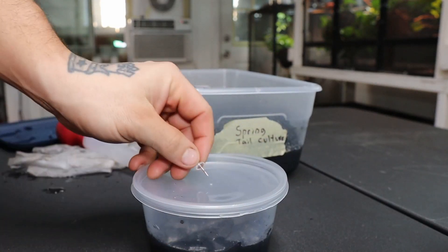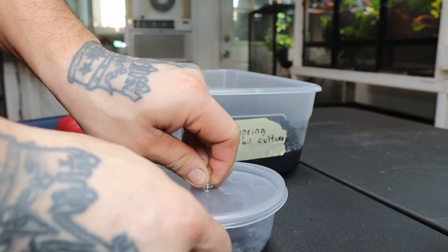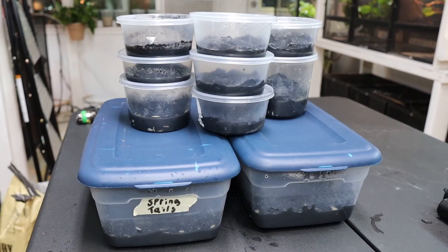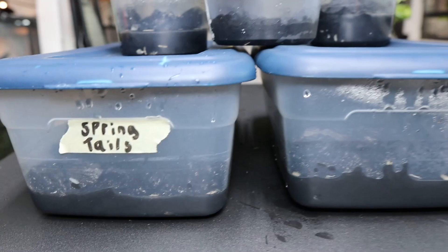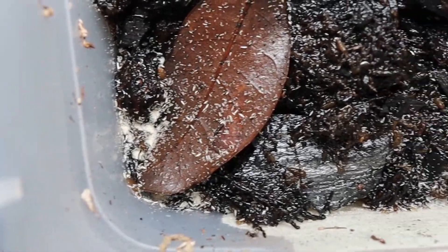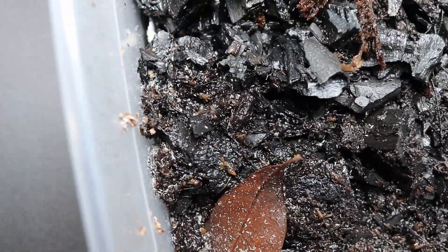Then put the lid on. You want to poke a hole in the lid so you can get some airflow for the springtails. And now you're done. All you need to do to keep maintaining your culture is just keep putting a couple of grains of rice in like every month. And before you know it, you'll have just an army of springtail cultures just like this.